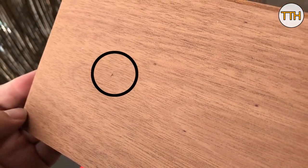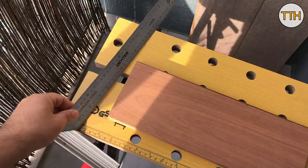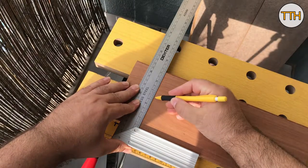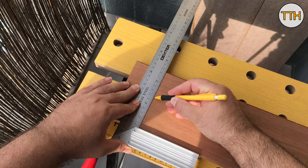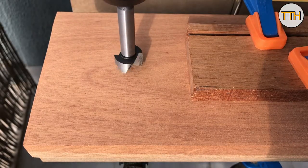Except for this one defect — but there's no problem, as I already had the idea to drill a hole for hanging, so this dent will disappear. I marked the center and drilled with a 20mm forstner bit.